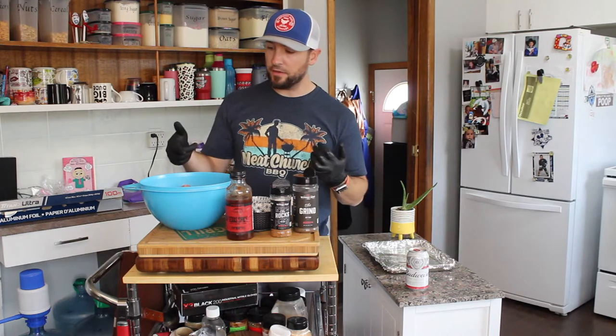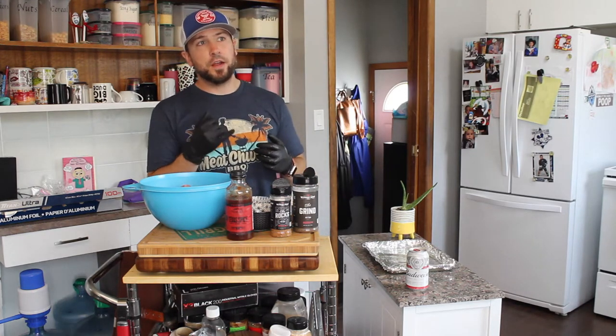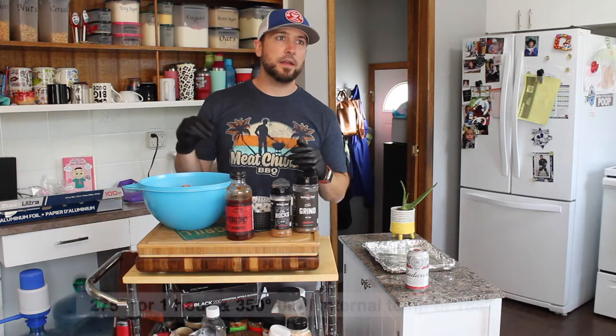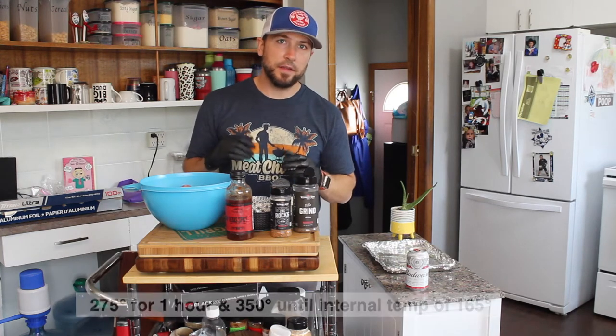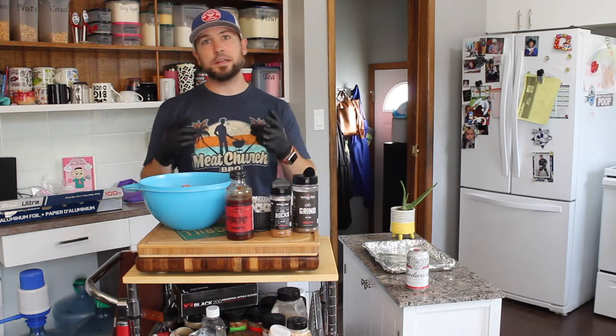Let's get this all together, form a loaf, and get it out on the grill. I have the Traeger going at 275 right now. We'll go for an hour at 275 and then bump it to 350 until we hit an internal temp of around 165 in the center. At that point I'll throw a little bit of barbecue sauce on top, let it tack up, let it rest, then we're going to eat.